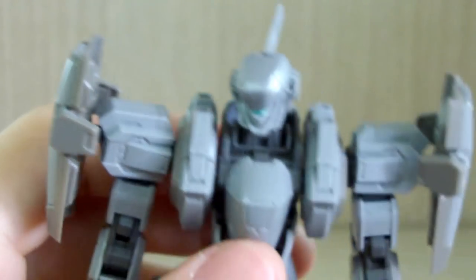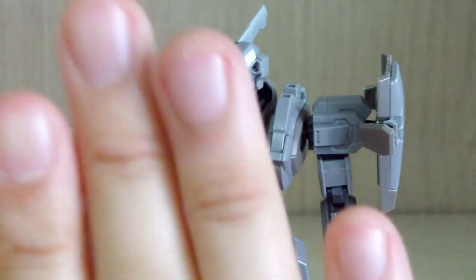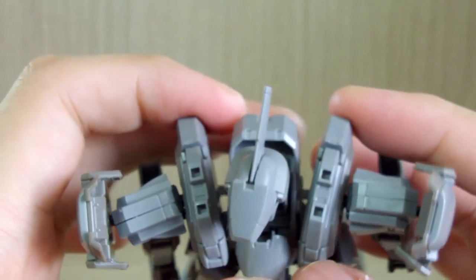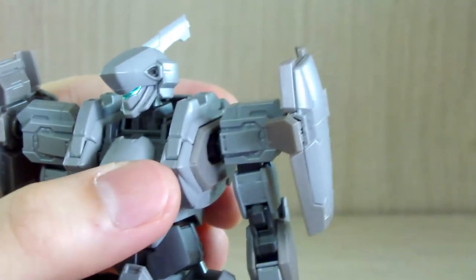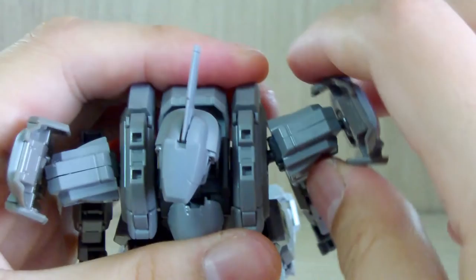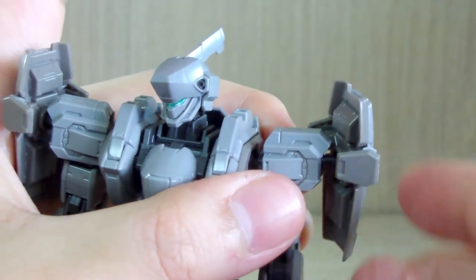The main body was an interesting build. Unlike typical Gunpla where you have a front piece and back piece, this kit's main body has an articulation point that moves differently from a typical Gundam. The main shoulders are connected to a ball joint with a polycap inside. The shoulder movement can go forward and backward, with additional range using extra parts. The shield-ish shoulder parts are also connected to a ball joint.